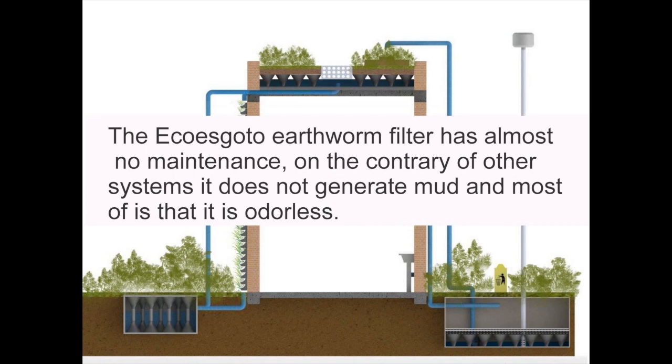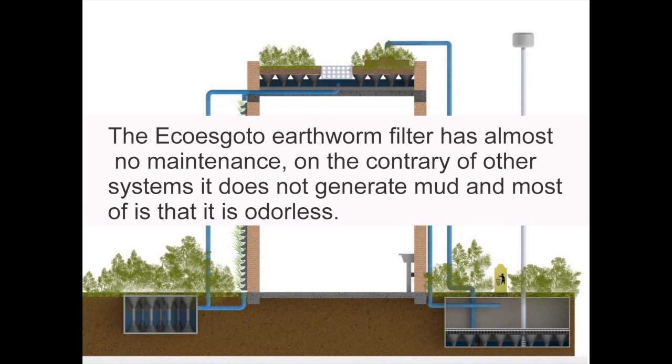The Ecotelado earthworm filter has almost no maintenance, contrary to other systems. It does not generate mud and is odorless. This is a new sustainable recycling concept for wastewater, its nutrients, and organic waste — applicable across a diversity of environments such as commercial, residential, and industrial.